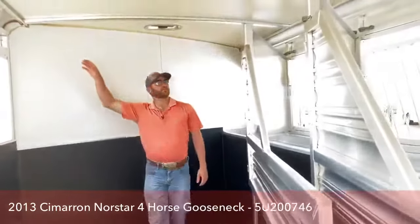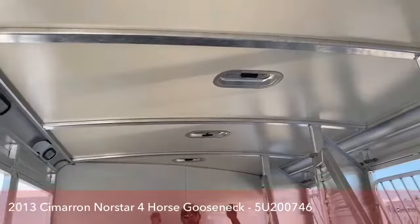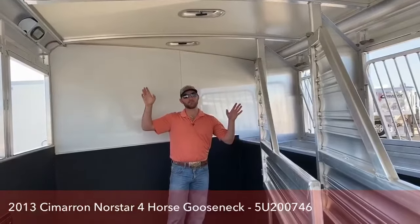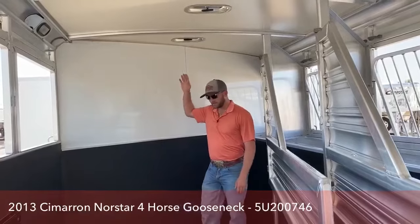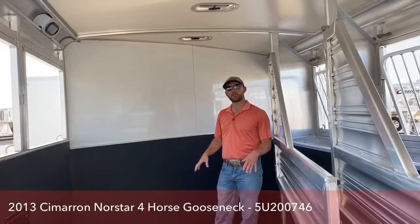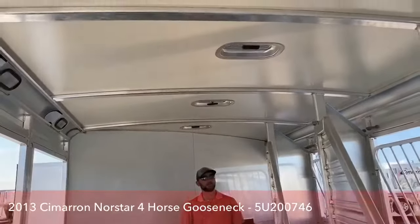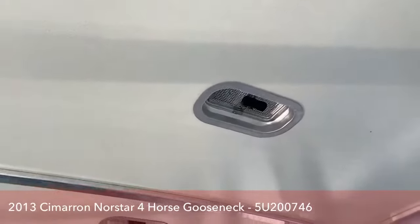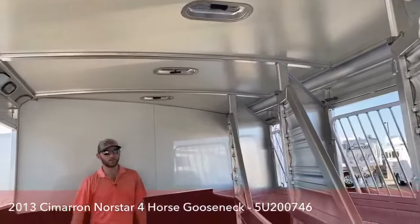It is a bowed roof. What the bowed roof does in this Cimarron trailer is it keeps the water running off the top so you're not having water sit up there, rotting your seals or anything like that — this roof is going to last a long time. It is also an insulated roof, which will keep it about 20% cooler for your horses going down the road. With an insulated roof, it also stands up real well to hail damage. They don't have to replace the whole roof; they can just go in and fill and patch the dents from where the hail comes.